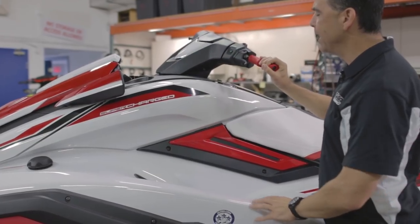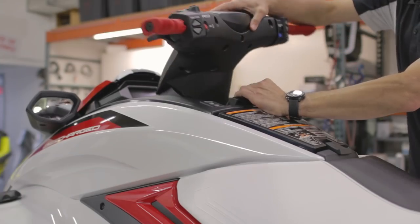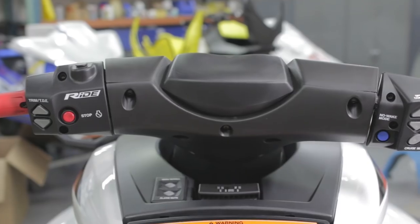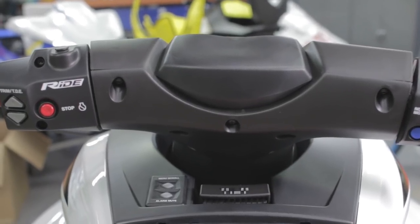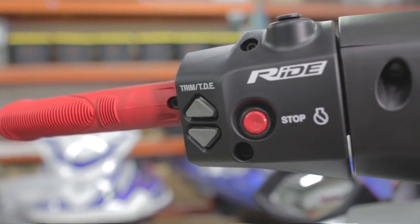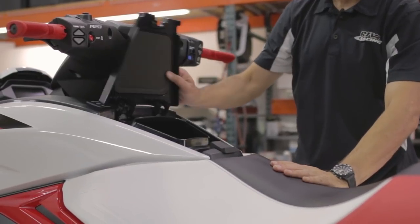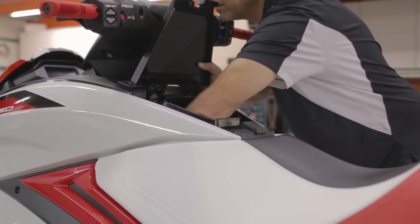Steering is the same as the 2012 through 2018 FX in that it has the adjustable tilt. We have the ride controls up here on the handlebars. There's a large glove box area, very deep with a rubberized bottom so your valuables will stay seated.